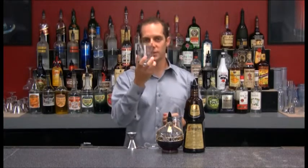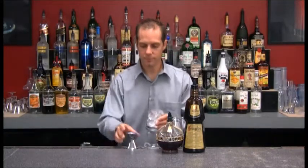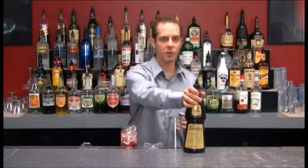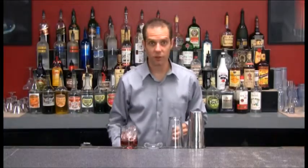So what I want to do first is take my glass and fill that all the way to the top with ice. Then I'm going to take a half ounce of my Chambord, which is my raspberry liqueur, and a half ounce of my Frangelico, which is my hazelnut liqueur.